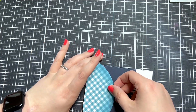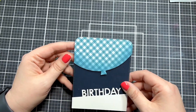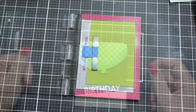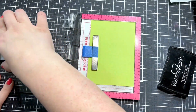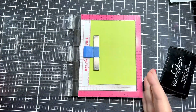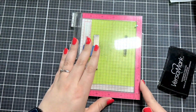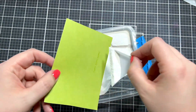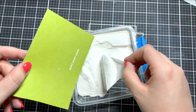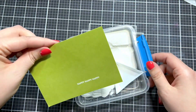This die set does come with a happy sentiment die — a cursive scripty 'happy happy' — and you could totally use that for this card. But I decided to change things up and instead grabbed a stamp from the Itty Bitty Birthday stamp set which says 'happy happy happy.' I stamped that with Versamark ink onto some green cardstock and embossed it with white embossing powder.